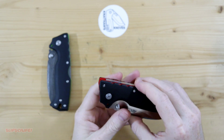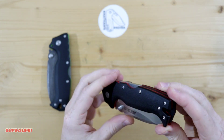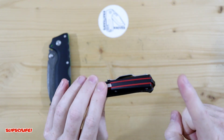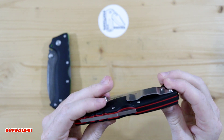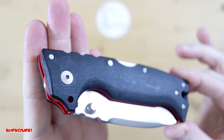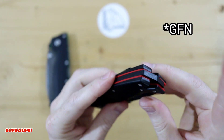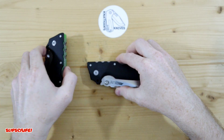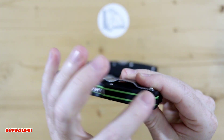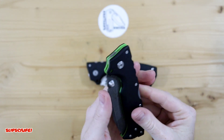I want to get into the 8010 light quickly, because as I mentioned there are some slight modifications you have to do to the backspacer, which is made out of the same material as the handles — I believe it's GRN. So the backspacer on the 8010 light is made out of that plastic, whereas the regular 8010 has G10 with an aluminum backspacer, so there's really no issue on that one.